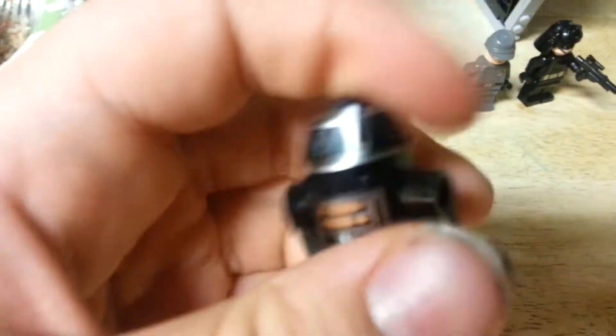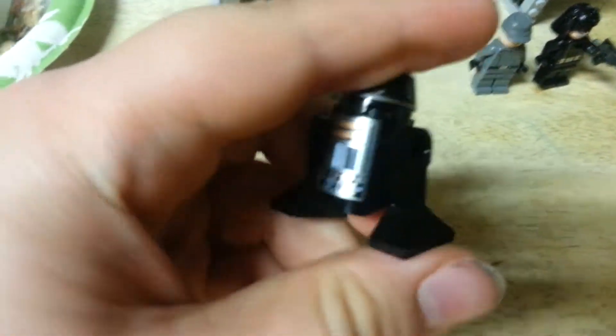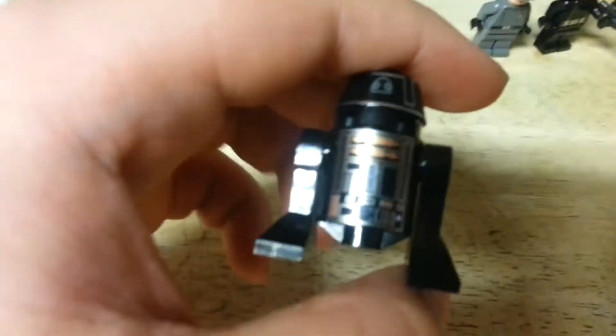Next, we have R-5J2. He's a new Imperial droid with back head printing, face printing, and good front printing.